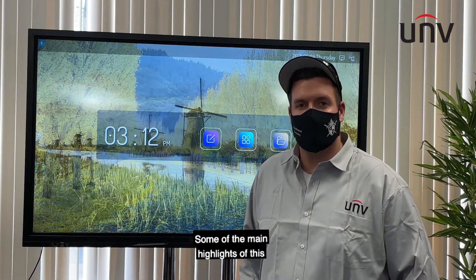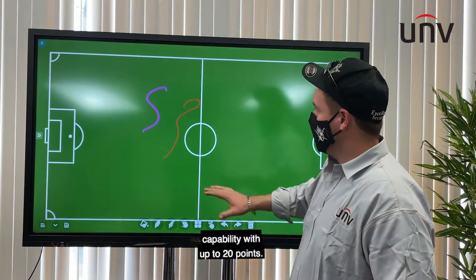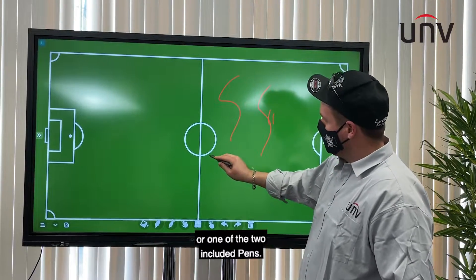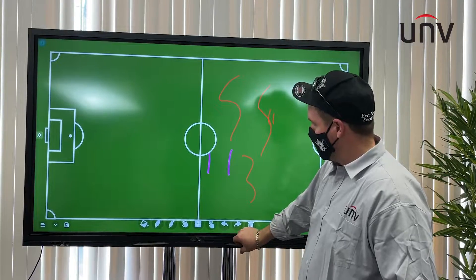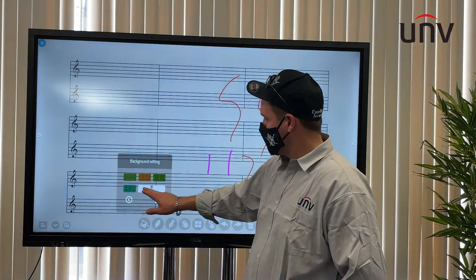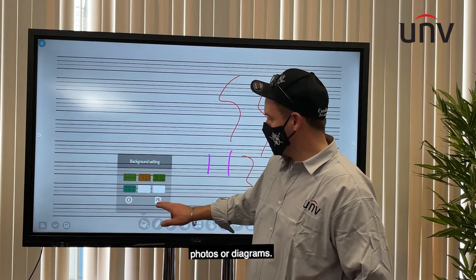Some of the main highlights of this screen include full screen writing capability with up to 20 points. You can use your fingers or one of the two included pens. It also has pre-loaded backgrounds, as well as an option to upload any photos or diagrams you may have.